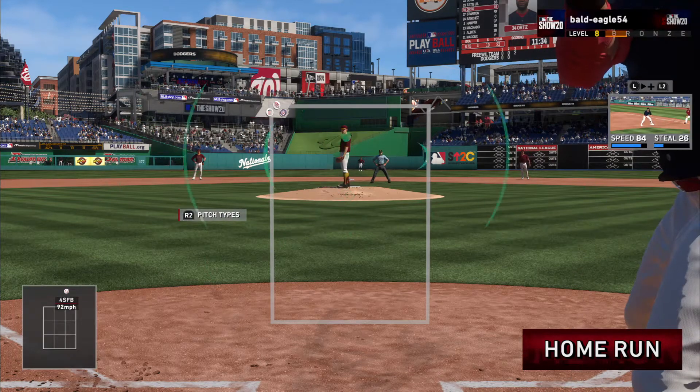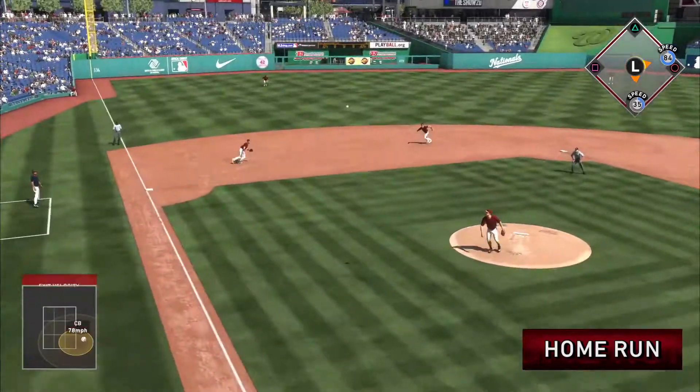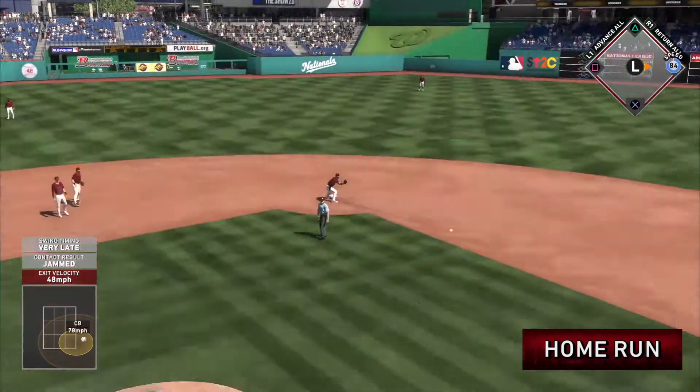Ball one. 0 for 1 for him here in this one. Donaldson has a play — he's got it in there. Two down now.